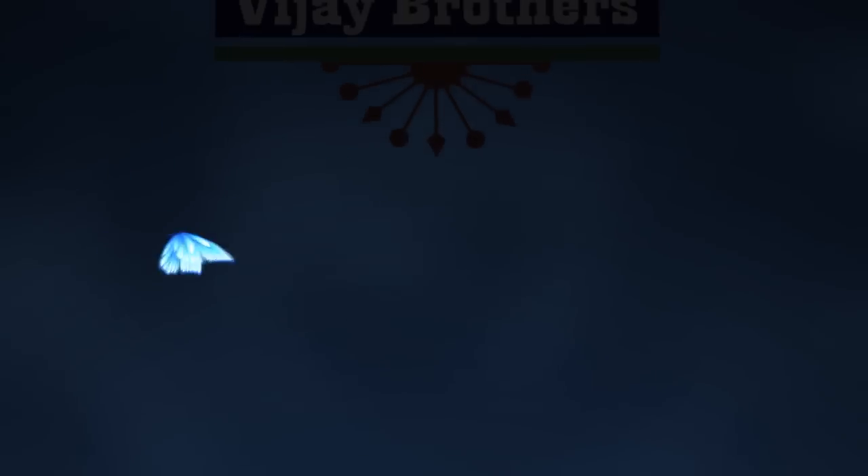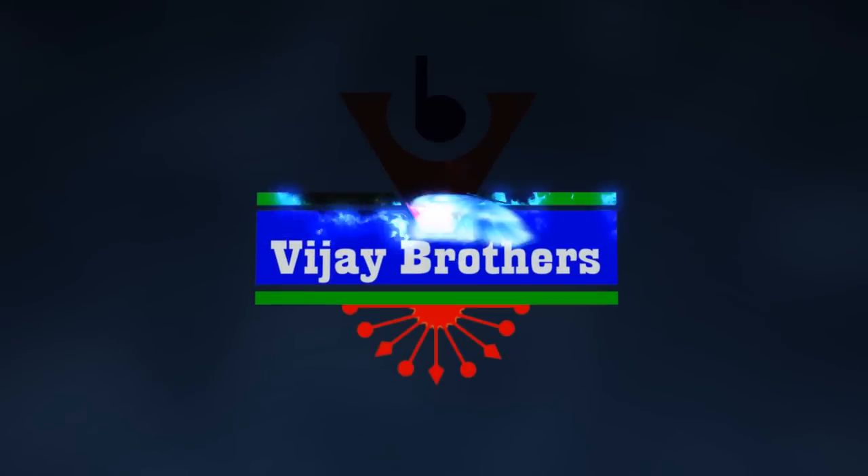Hi viewers, welcome to Vijay Brothers. Erojmanum Vijay Brothers lowe, Kora Arganja material lowe, Kanchi borders lowe, net 20 two designs lowe erojmanum chodabodunam.